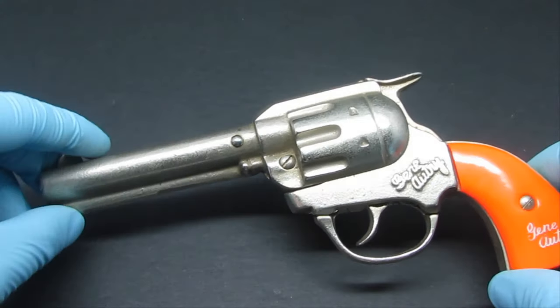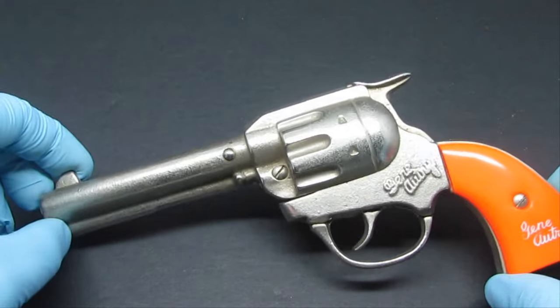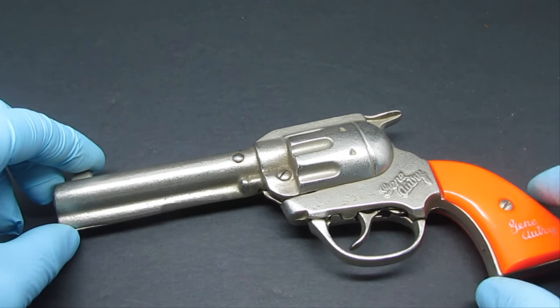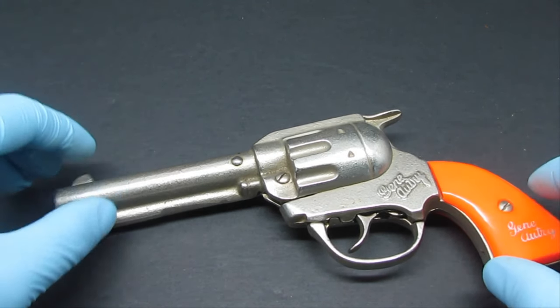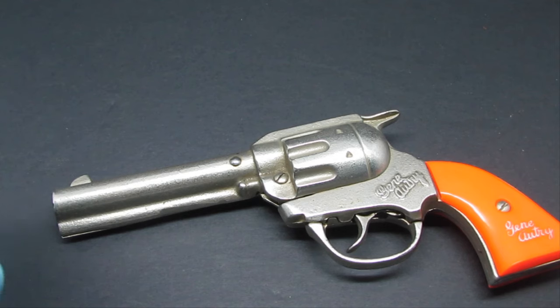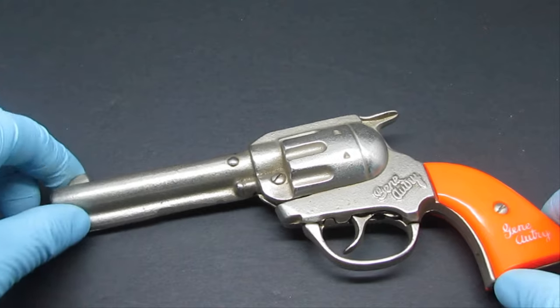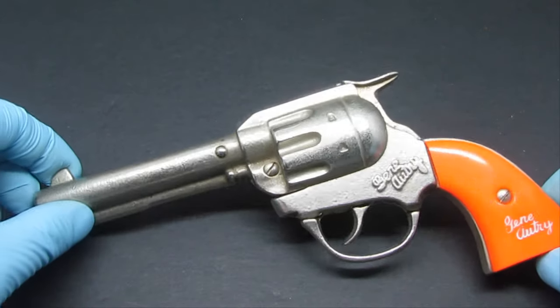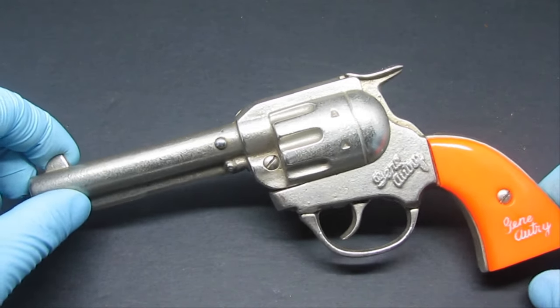This right here is one of the earliest cap guns produced by the Kenton Company — as a matter of fact, this is the very first one they produced. In 1937, when they started working on them, the effects of the Great Depression were taking a toll on the business, and the company decided to pivot to a western cap gun idea featuring the new singing cowboy and movie star Gene Autry. Gene Autry was a TV star, movie star, and radio star, known as the singing cowboy — the all-American, brave, true hero of the West.